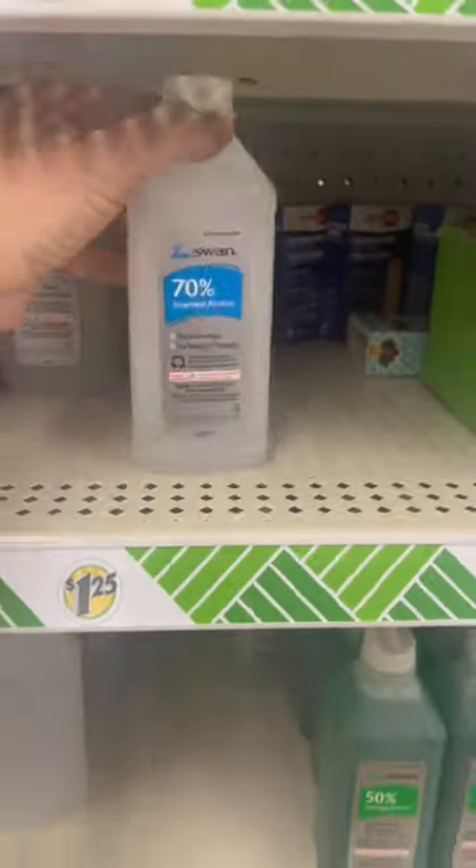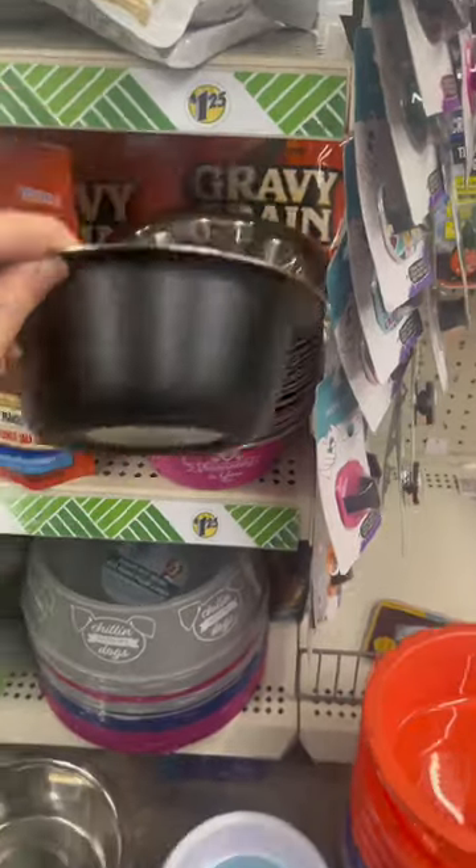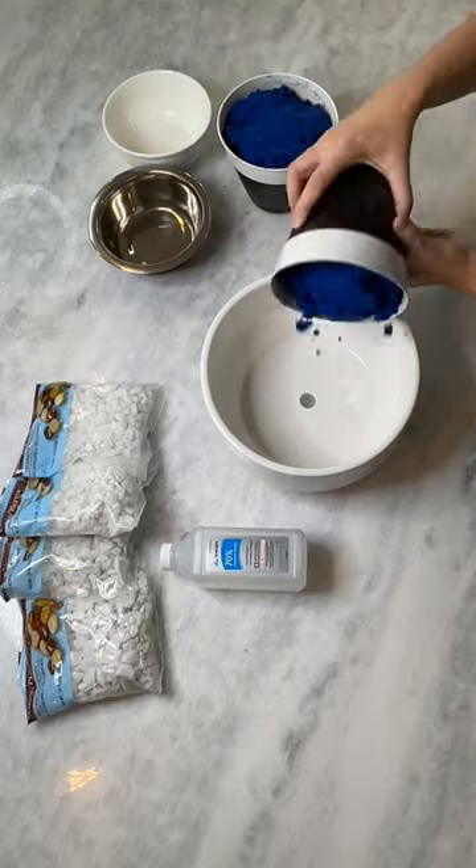Let me show you how to make this DIY fire pit. I sourced everything at the dollar store except for the sand at Walmart and the vase at Lowe's.